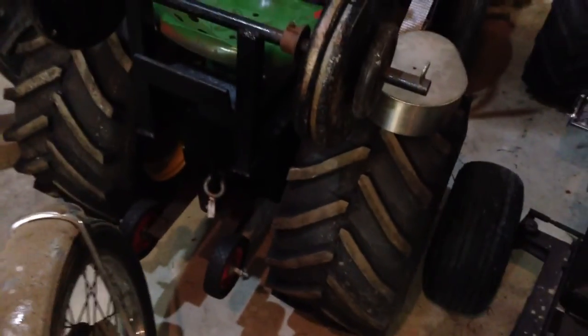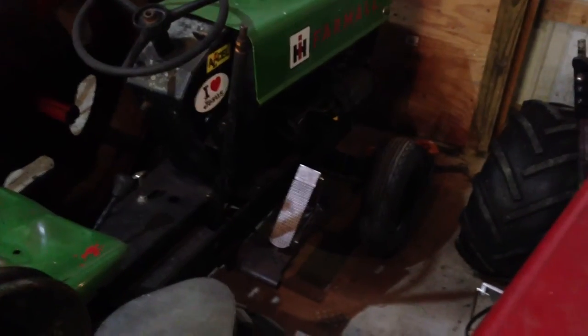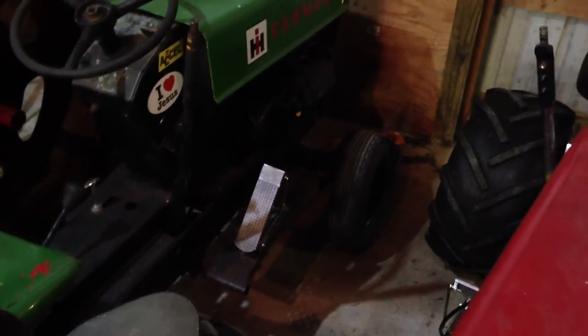Everything on this tractor — this is actually my real pulling tractor. It has cut tires and the wheelie bar back there. I think the engine on this tractor is stock too, but it threw a rod pulling it, so this one doesn't work anymore. I'm probably gonna get a new engine for it.